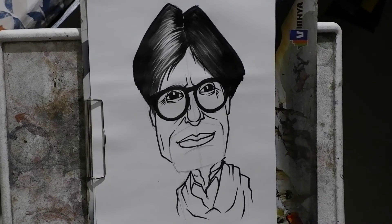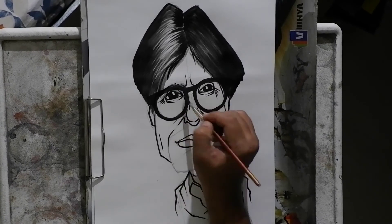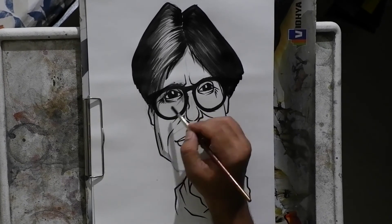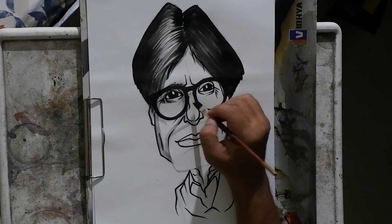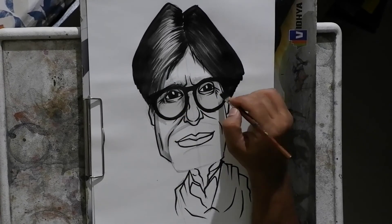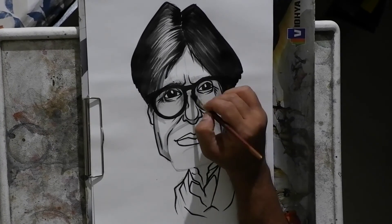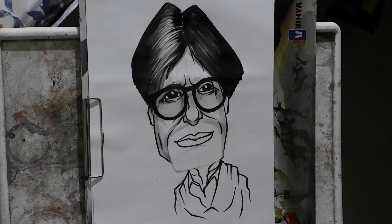Once I finish with the hair, I switch on to the shading part. For shading I take the same black color and dilute it with water — if there is 30% color, I take 70% water, dilute it, and it gives a grayish color or thins the paint down. When you apply it on paper it gives a light grayish color, which is very good for shading the character. This gives a three-dimensional look to your character.